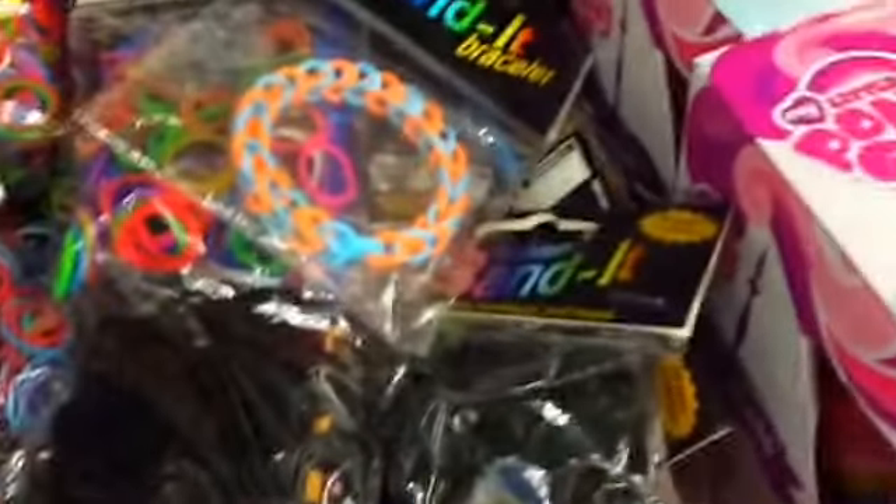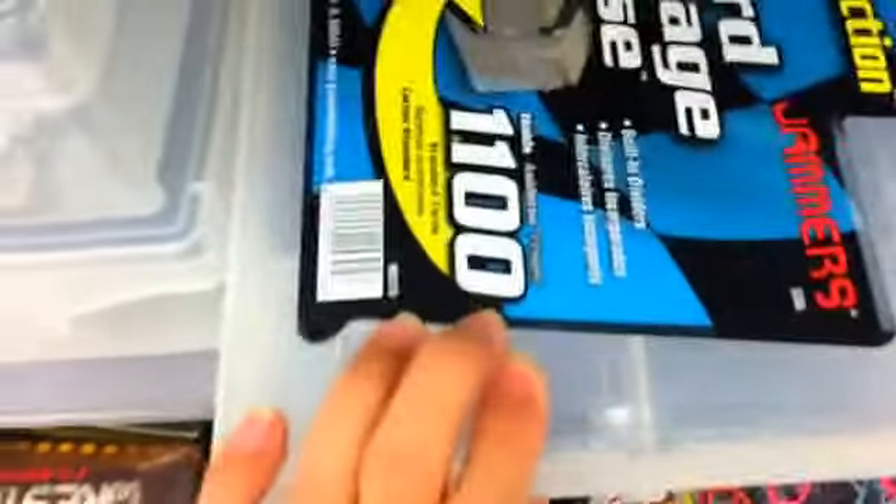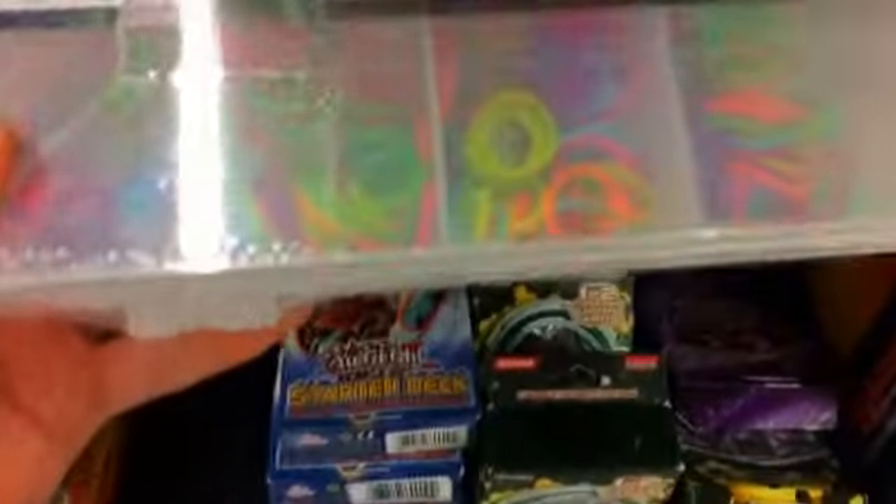There's a pre-made bracelet and just a bunch of other bands here. Also right here there's a baseball card storage case but you could probably use that for rubber bands. And then there's a Fashion Bandit case that comes with some clips and a bunch of bands and a hook.